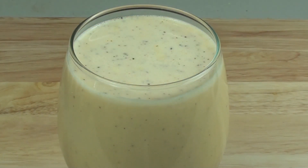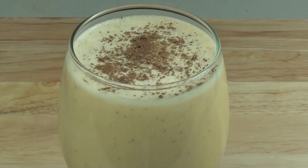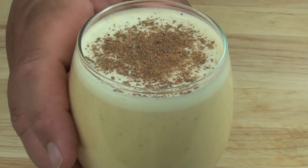Just before serving we're going to put some more ground nutmeg just on top. Now let's give this a try.